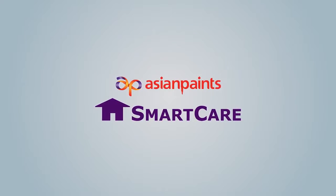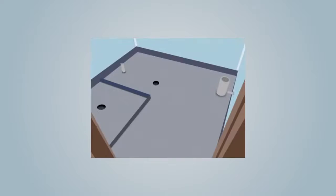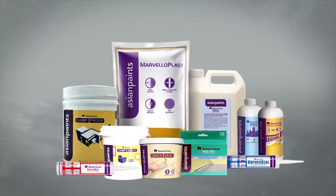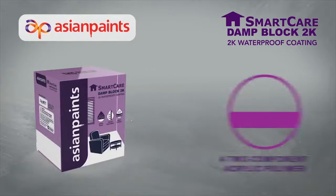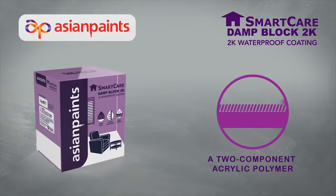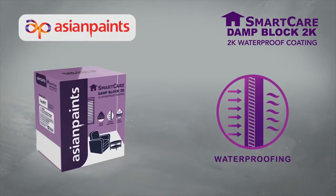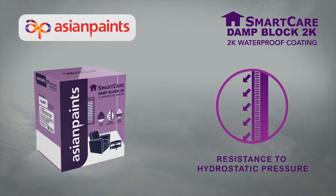With Asian Paints SmartCare's range of innovative products for sustainable home decor, waterproofing problems are fast becoming a thing of the past. Continuing with its quest to provide cutting-edge waterproofing solutions, Asian Paints now introduces SmartCare Damp Block 2K, a two-component acrylic polymer-modified cementitious high-performance coating, which can be used for both positive and negative side waterproofing due to its excellent bonding, good waterproofing, and unmatched resistance to hydrostatic pressure.